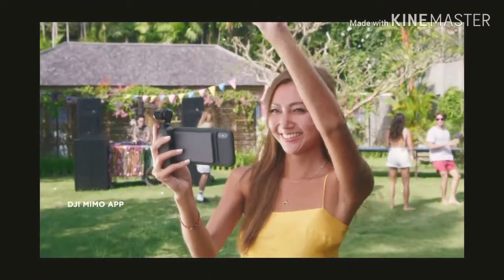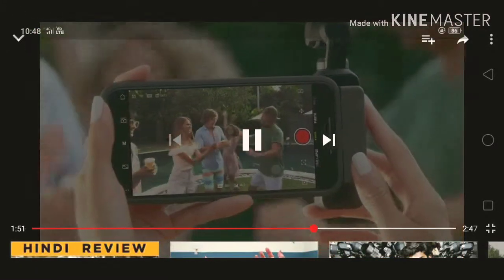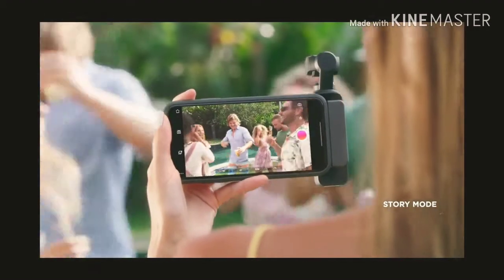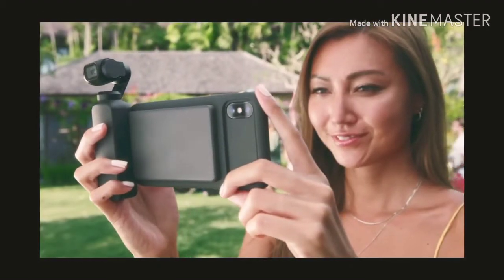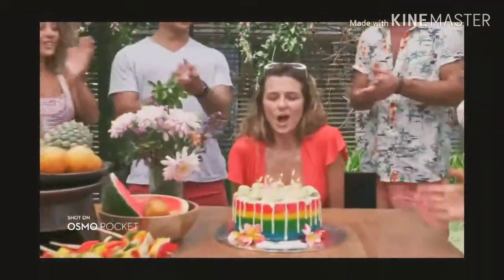Osmo Pocket introduces DJI Nemo, a new app that expands your creativity even further. Story mode adds movie magic to your clips, with a variety of templates to choose from. Preset camera movements, effects, and music turn your everyday video into an instant masterpiece.